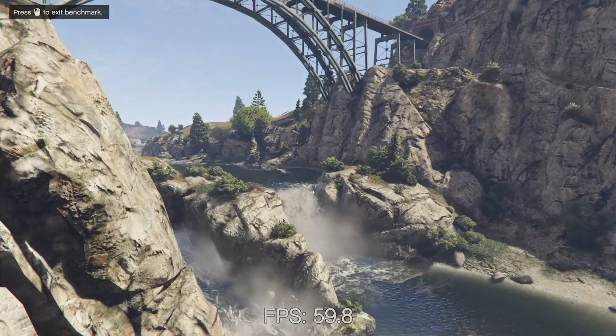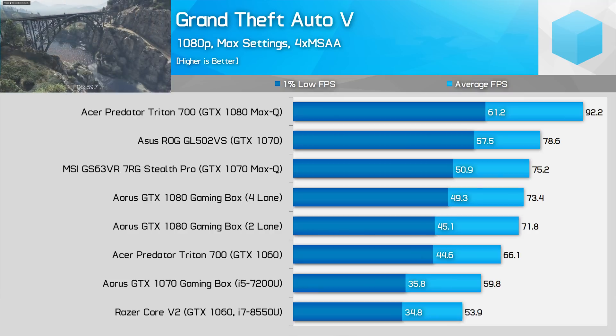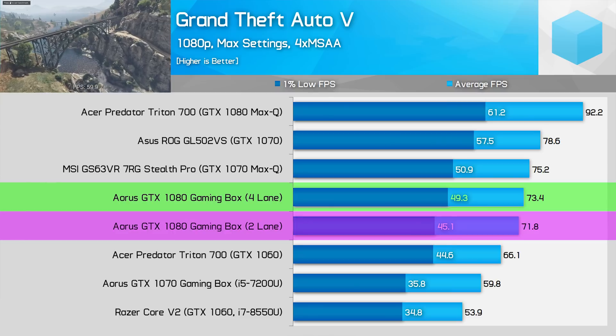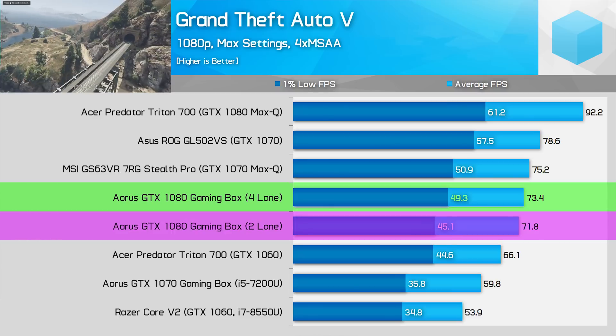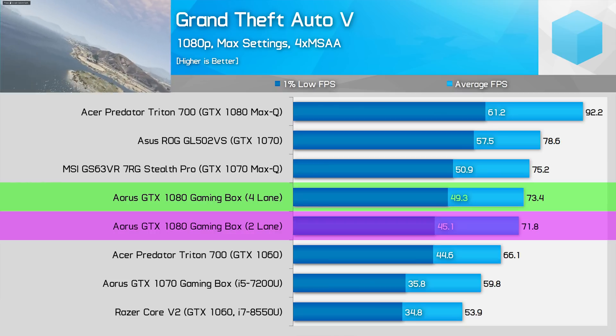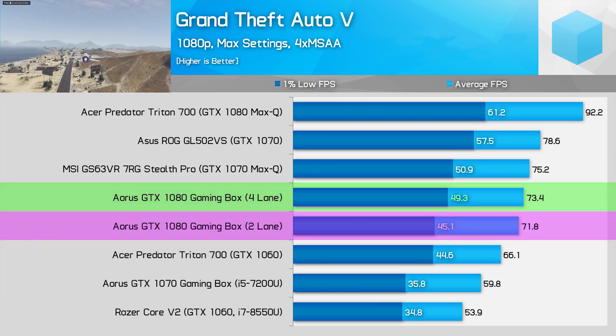Starting with Grand Theft Auto 5 at 1080p with maximum detail settings, both setups are playable with an average in the 70s and a 1% low in the 40s. However, the four-lane setup is noticeably faster — 2% faster in averages and a decent 9% faster in 1% lows. This doesn't take the game from unplayable to playable, but an extra 4 to 5 fps is decent.